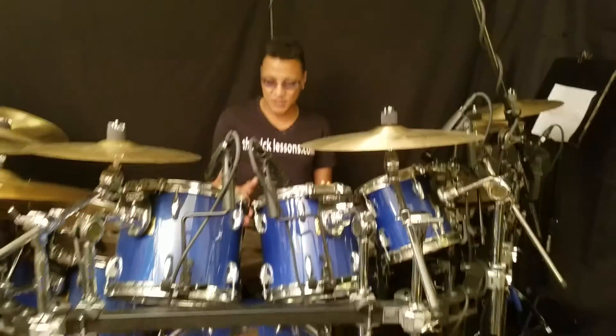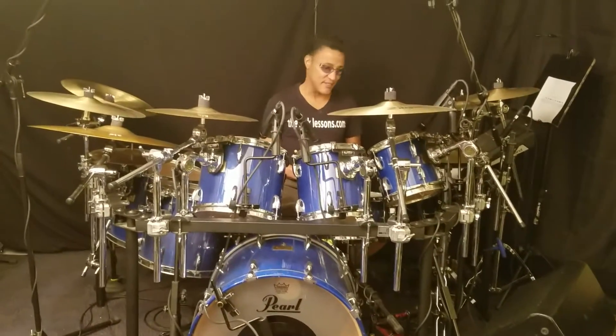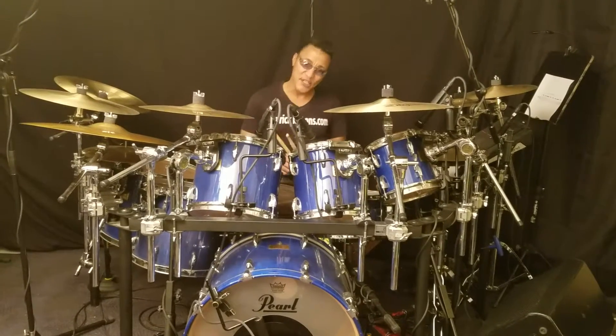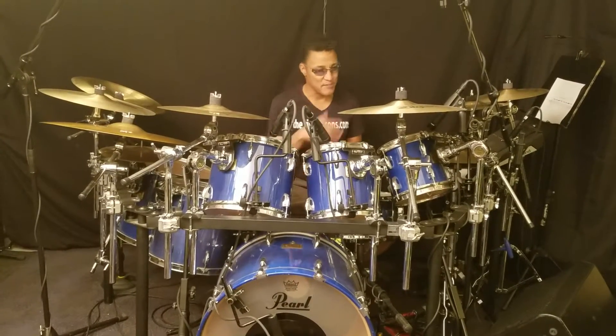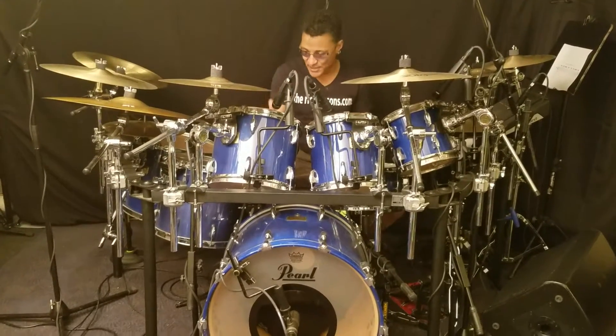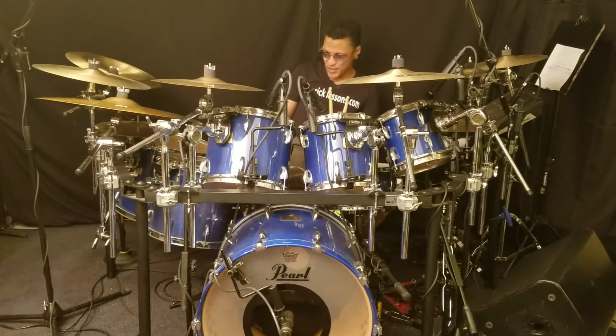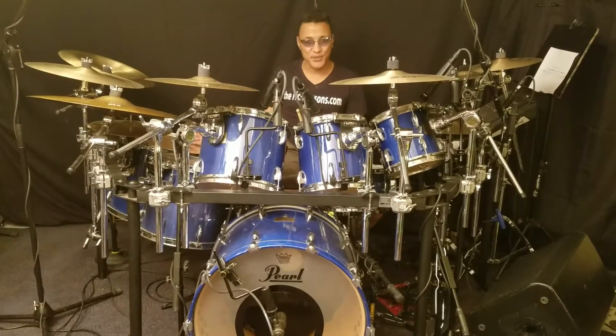This is a kit that I use in my home studio here in Connecticut. It's a throwback to the 1996 Pearl Master Customs, all maple — 8x8, 10x10, 12x10, 14x12, and also a 16x14.